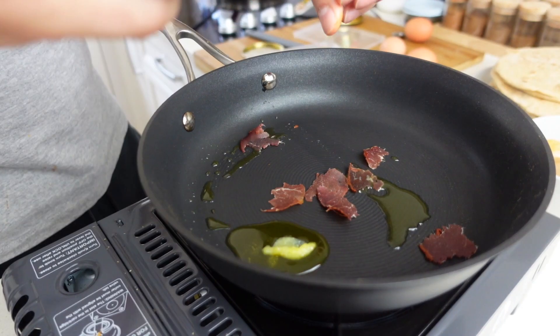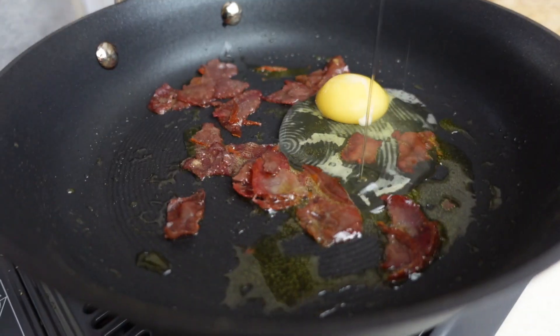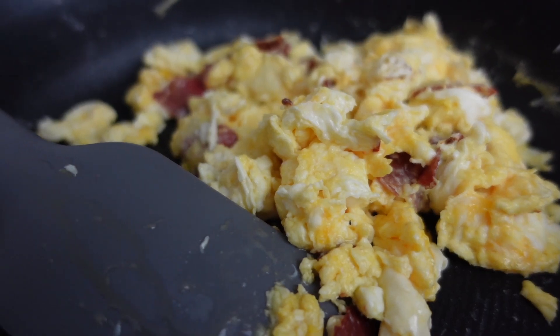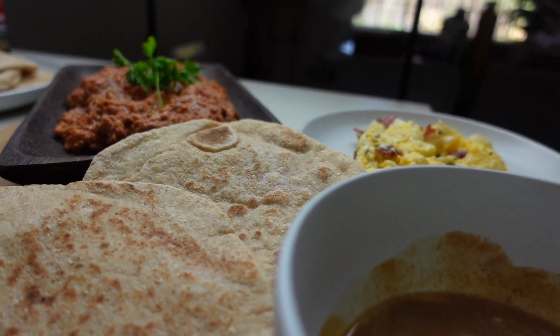Bebel Basterma just translates to pastrami eggs. Start off by cooking some slices of basterma in some ghee until dark brown, crack the eggs into the pan and then start stirring, season with salt and pepper — and that is also done! And our breakfast is ready.